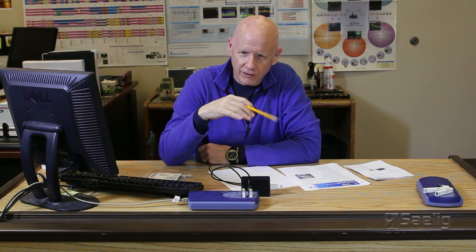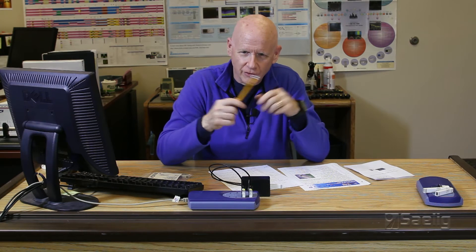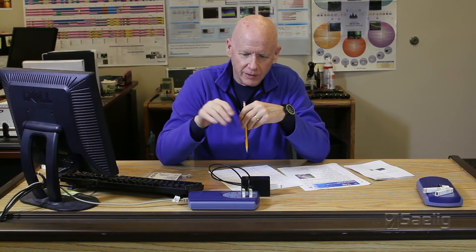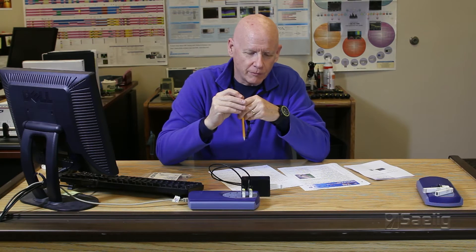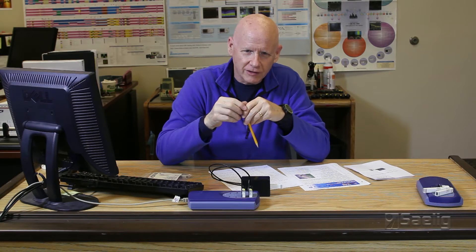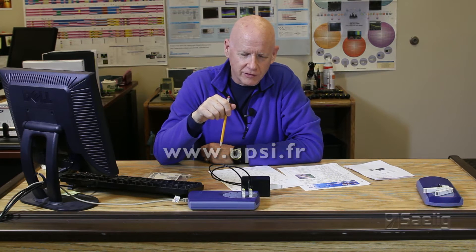They also make a number of other sensors with four to twenty milliamp current loop outputs, as well as raw sensors that you can interface for your own custom application — they're interchangeable and calibrated. There's more information on their website at www.upsi.fr on how these sensors are actually used.